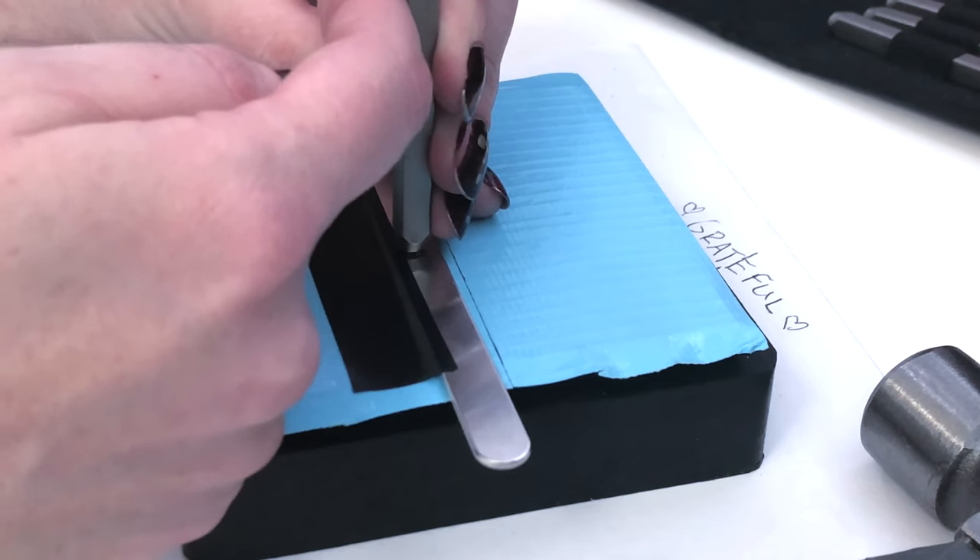Grateful is now fully stamped out. Now for my hearts — I'm going to put them on the outside and leave a space about the size of a word-gap so they're not crowding the word. There's one heart on the left side, and one on the right side.